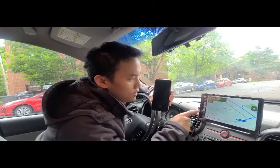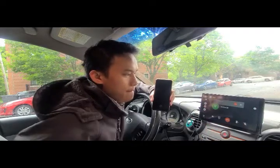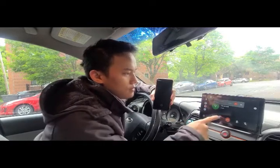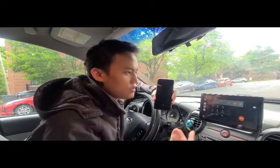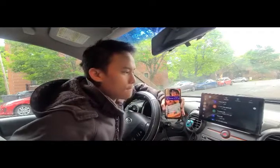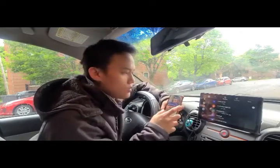You can also use phone calls with this device. You can receive a call and listen to your call. You can also send a message. Now let's play some music through the phone.